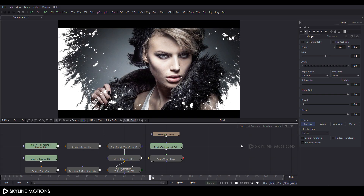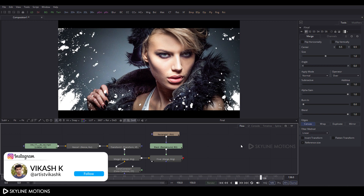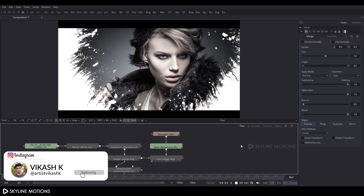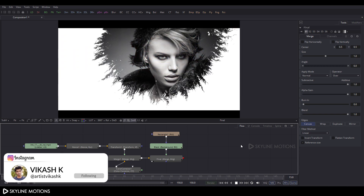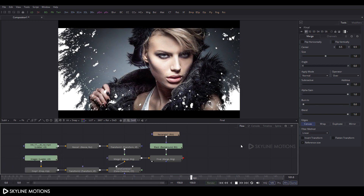Hey everyone, this is Vikas from Skyline Motions. In today's video I'm going to show you guys how to create this type of ink splash effect in Blackmagic Fusion. Let's have a look and get started.